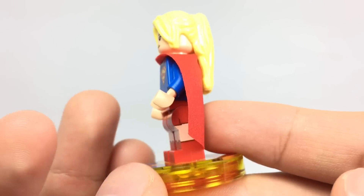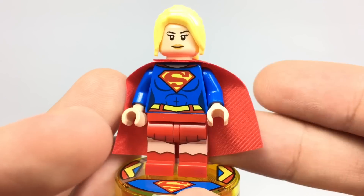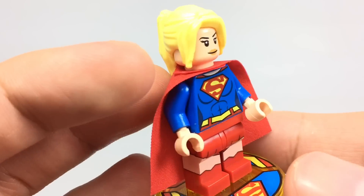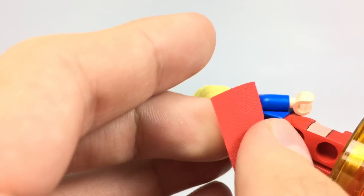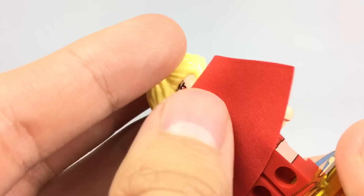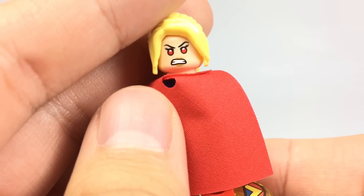It's a ponytail this time around, and also the cape material, oddly enough, is the older style cape instead of the newer one they used in the Brainiac Attack set. Her printing and everything is just as detailed as it was in those sets. I still love the skirt especially, and her torso printing has some nice printing on the back which is crisp and cartoony. She also has an alternate face which of course has her laser eyes or whatever.